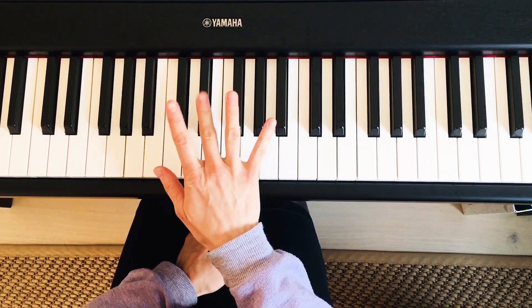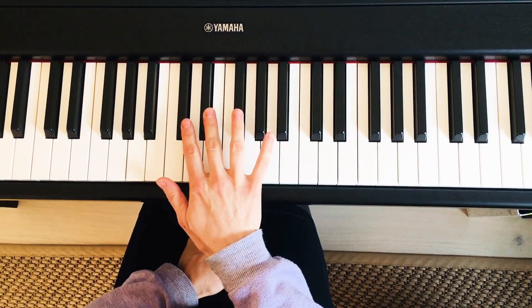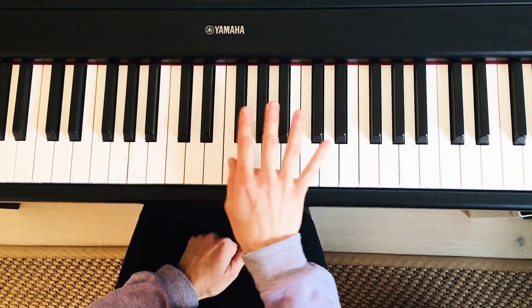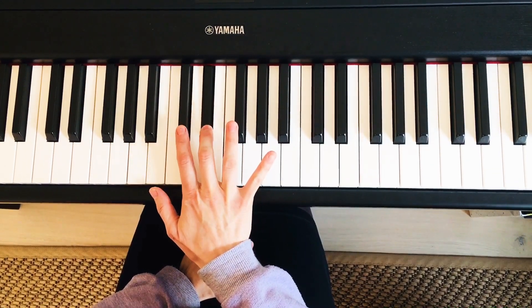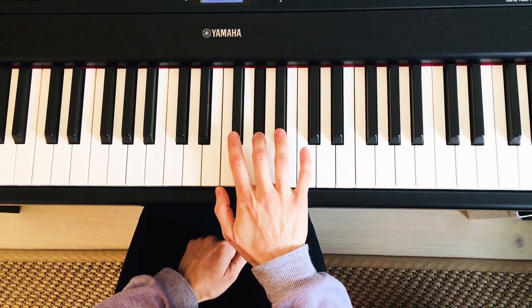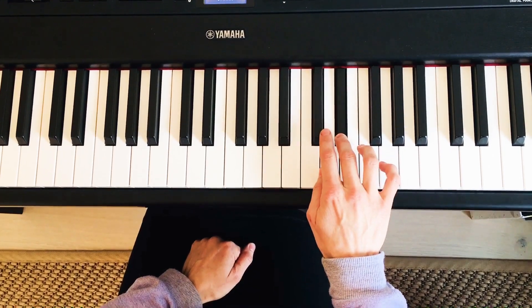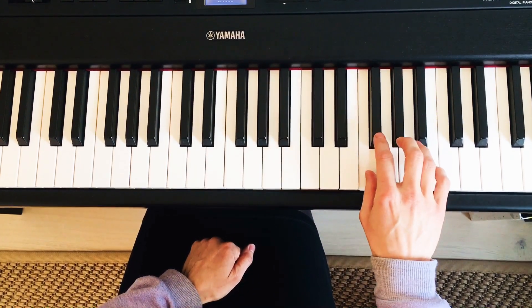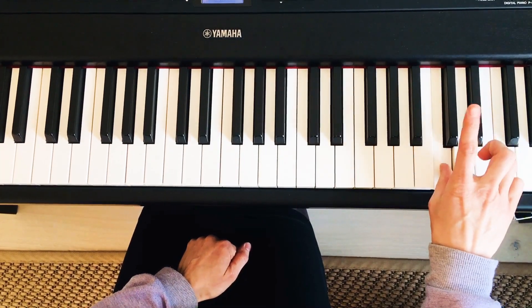Now let's look at the fingers used in the right hand over two octaves. I'll stop and make a pattern for you. Ascending: 2, 3, 1, 2, 3, 4, 1, 2, 3, 1, 2, 3, 4, 1, 2.